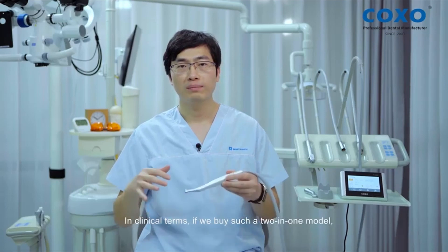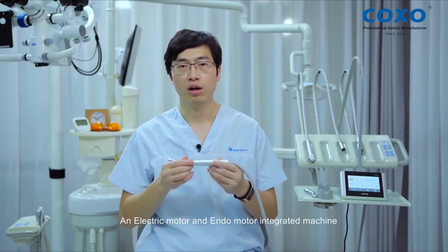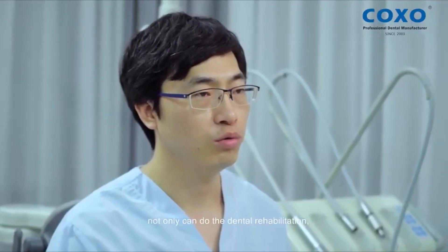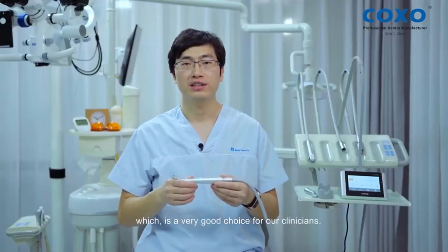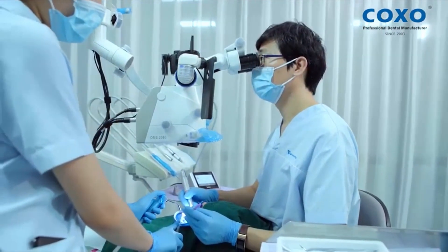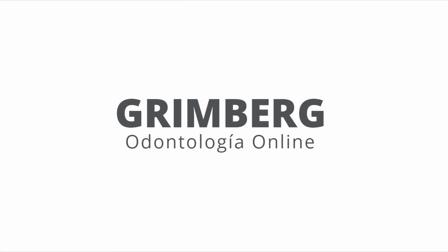In clinical terms, if we buy such a two-in-one model, you can also save a lot of cost and avoid some trouble. An electromotor and endomotor integrated machine not only can do dental rehabilitation, but also can treat root canal, which is a very good choice for our clinicians and patients. For more information, visit www.yuan-seal.com.